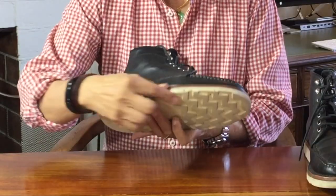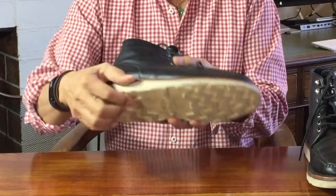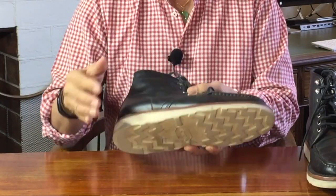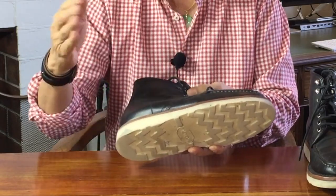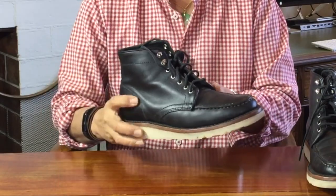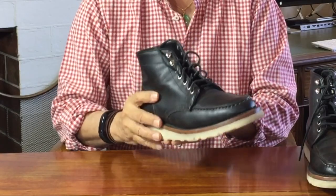Let me start at the bottom and work my way up. Right at the bottom, the outsole is a wedge sole made by Vibram. Vibram is an Italian company started by Vitale Bramani in the 1930s, when he invented the rubber commando lugged sole as an improvement on climbers' boots.